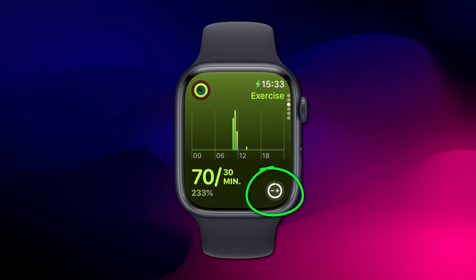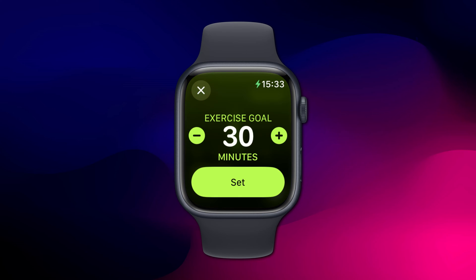In the bottom right corner is the icon to change your goal, and tapping on it will allow you to increase or decrease the value.